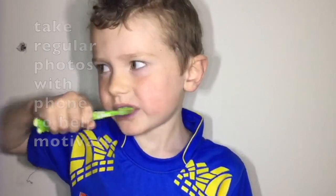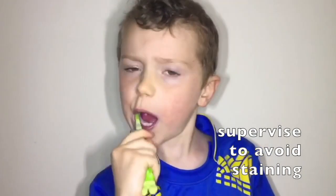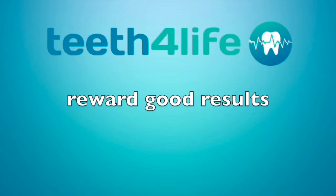Afterwards, they clean the teeth for two minutes using a modified bass technique, as we can see. At this age, we just want them to get all the blue off their teeth, and this is the result after two minutes. Even a child can do it.